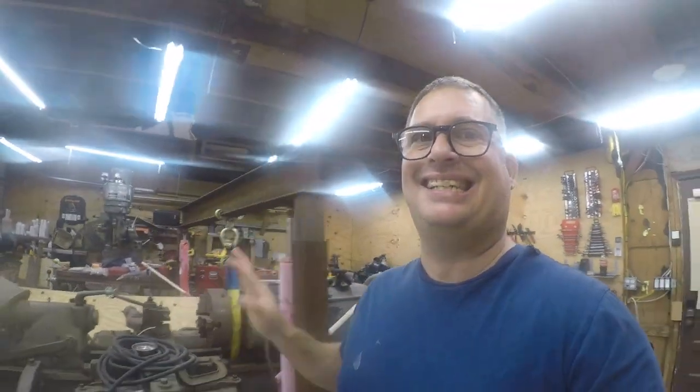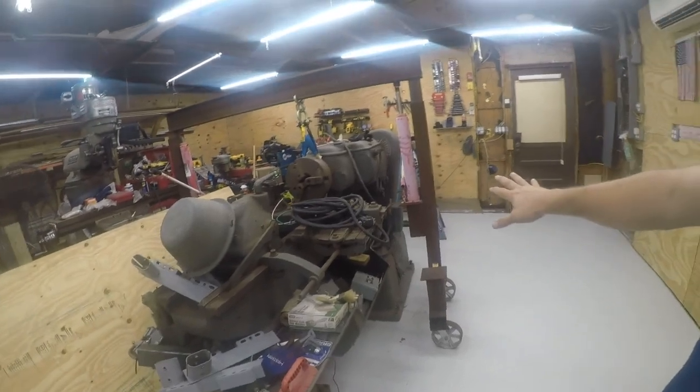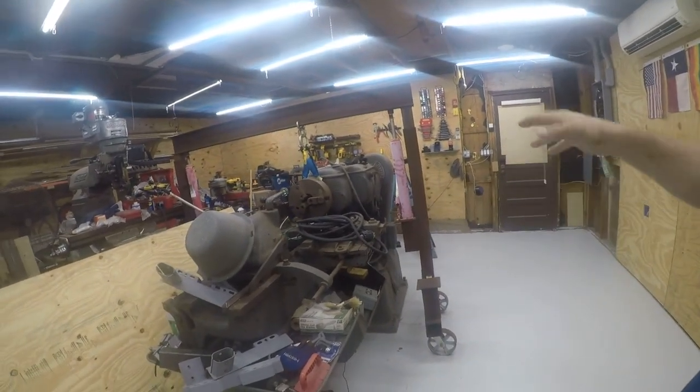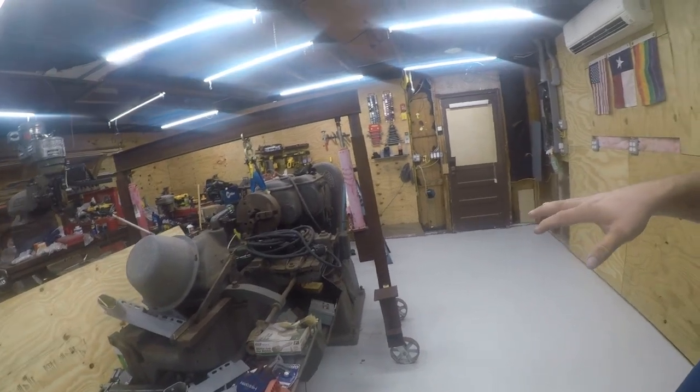One of the things that's unique about this crane is it's designed to be taken apart, put in a box truck, drive several hours away, and put back together. It was designed to pick this up to get a skid under it so I could load it into a truck, and then when I got here, to be able to take it off the skid.